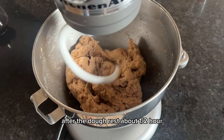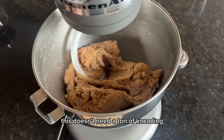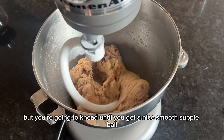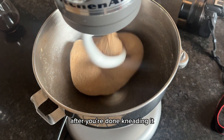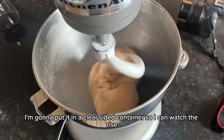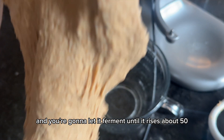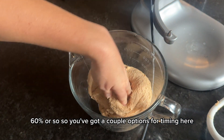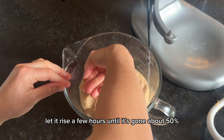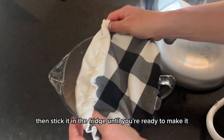After the dough rests about half an hour, put your dough hook on and start kneading. This doesn't need a ton of kneading, but you're going to knead until you get a nice smooth supple ball. After kneading, put it in a clear-sided container so you can watch the rise, cover it, and let it ferment until it rises about 50-60% or so.